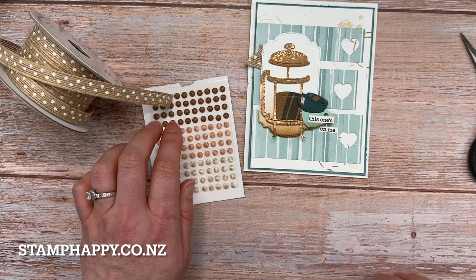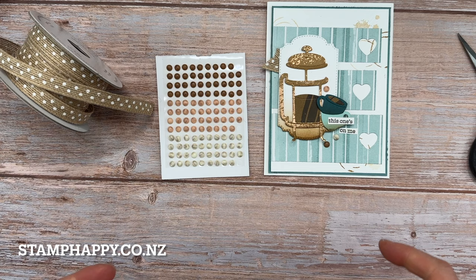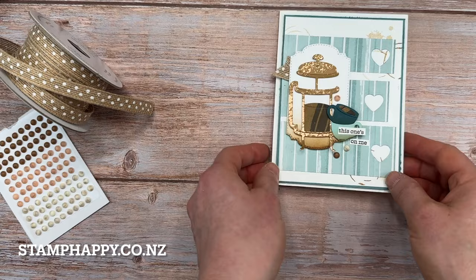Then the last thing we need to use are embellishments. Now I've used one of each color, but of course you could just use all one color or whatever works. And there we go — there's our very cute coffee card.